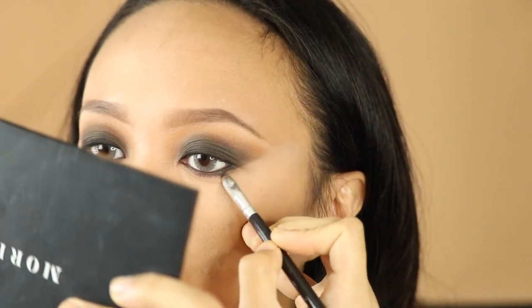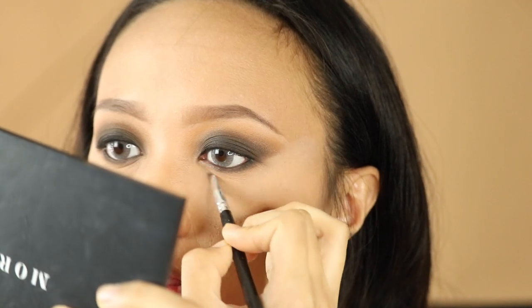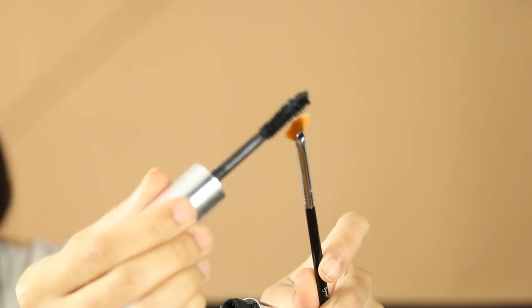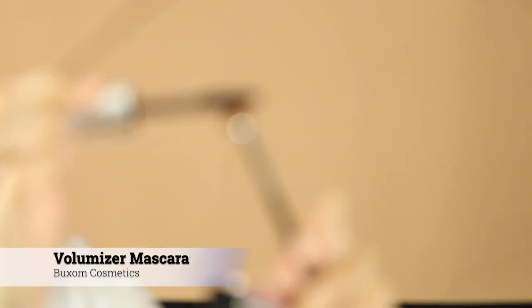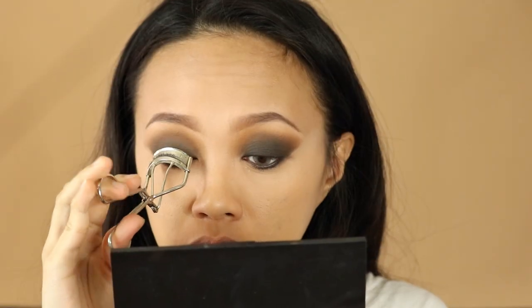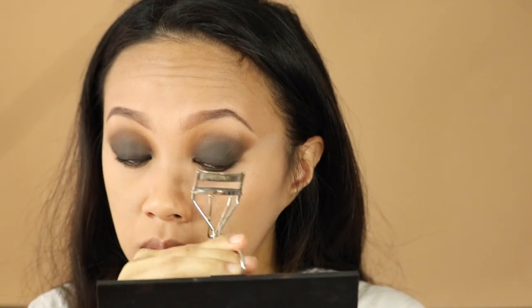You could also apply concealer if you want it really, really clean. Now we're gonna take this mascara — what I like to do is use this small fan brush from Sigma Beauty and just apply the mascara towards my lower lid. Then I'm gonna curl my upper lashes and apply the mascara wand in three layers.